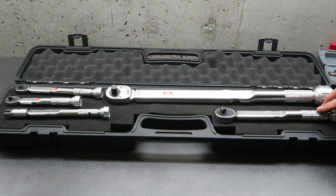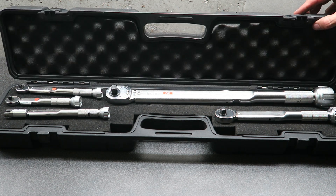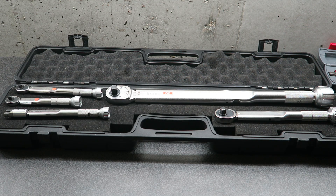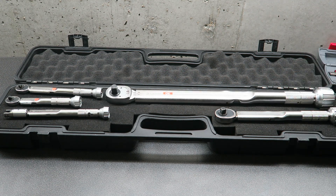To ensure your torque wrench stays in calibration for a long period of time, a few tips: store your torque wrenches set to the minimum torque setting, don't drop or knock them — a case like this is a good idea — and don't use them as a regular ratchet drive, just use them for the final torque setting. If you do that and have decent quality torque wrenches, they should really last you a lifetime.